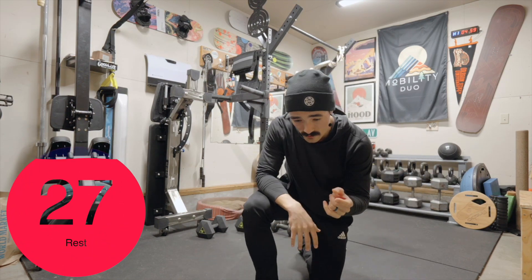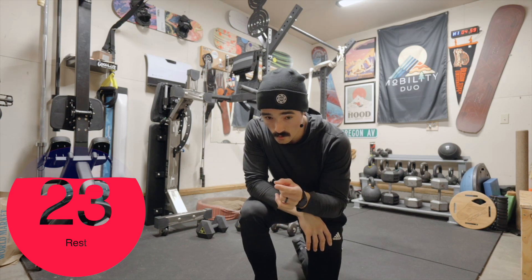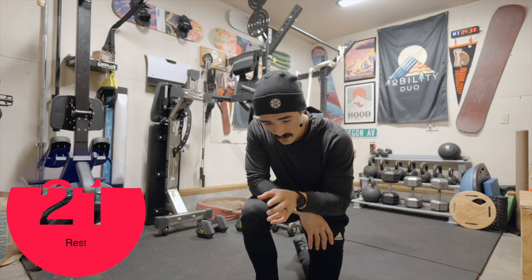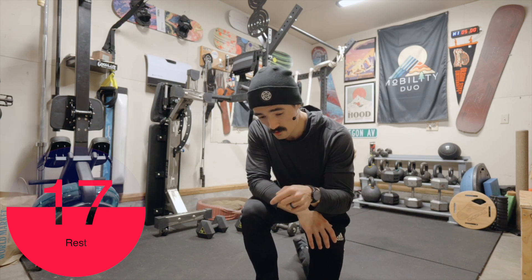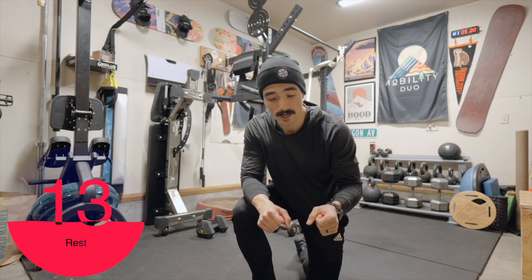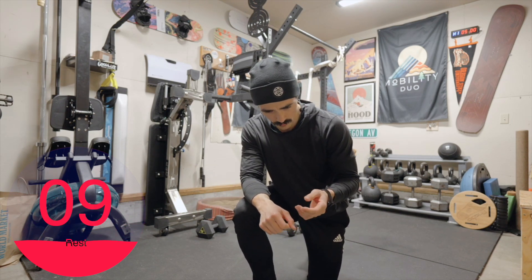Next one: shoulder ISO 360 walks. Then forward single leg balance row into a hinge — I'll show you what that looks like. And then a lunge — forward lunge or reverse lunge — into plank, push up, and back. It's almost kind of like a slow burpee.